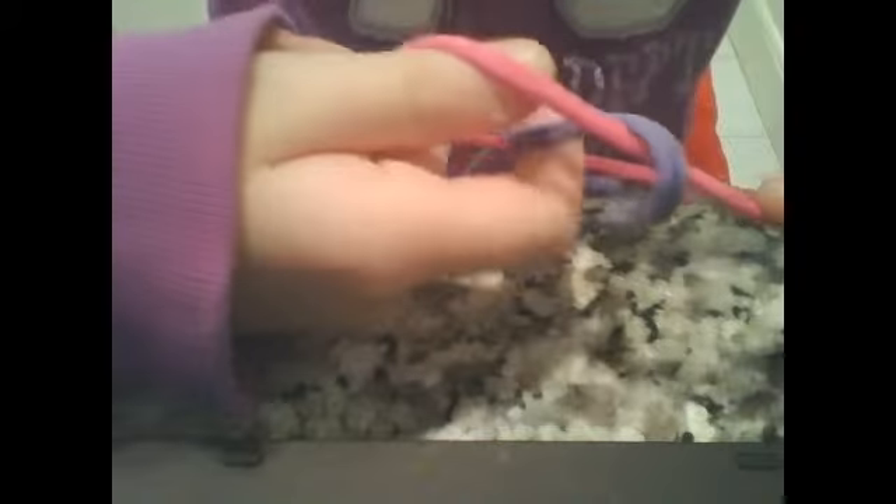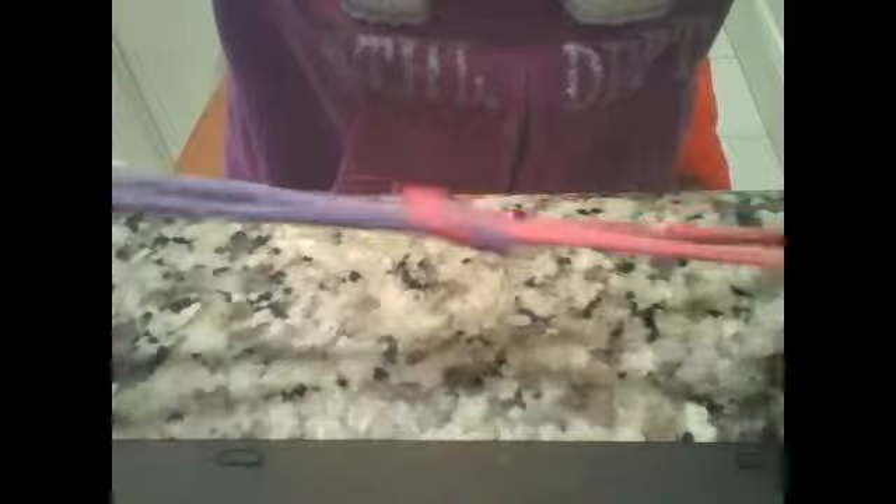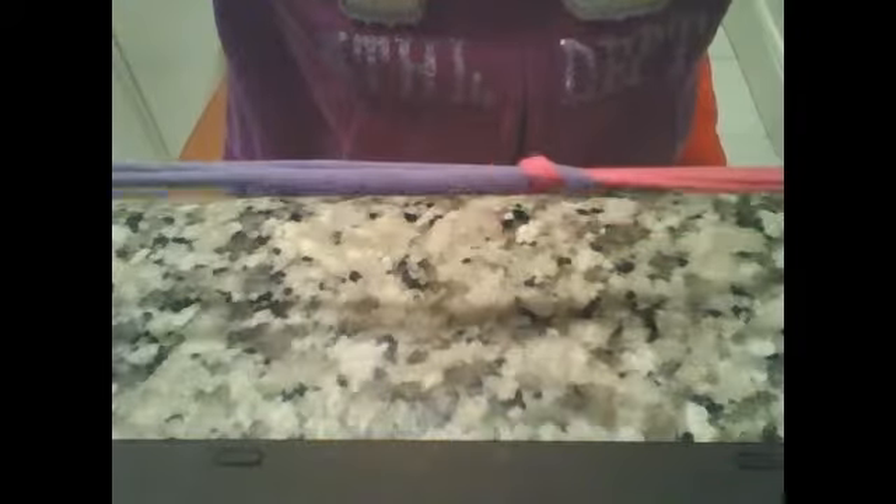Stick your finger through, grab it, and pull tight. You could call this a large knot too.